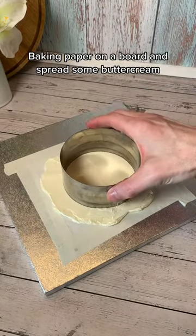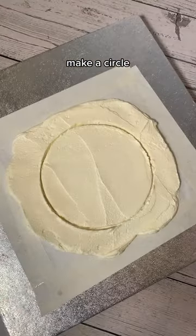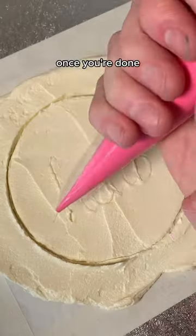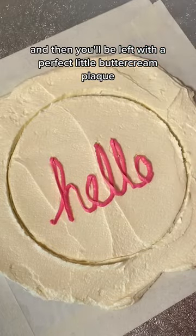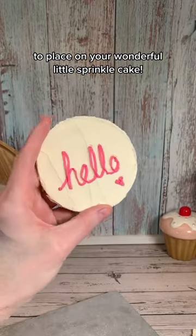Baking paper on a board and spread some buttercream. Grab a cutter, make a circle, then pipe — and if you can't pipe, just mark out with a toothpick. Once you're done, pop the thing in the freezer, wait a while, and then you'll be left with a perfect little buttercream plaque to place on your wonderful little sprinkle cake.